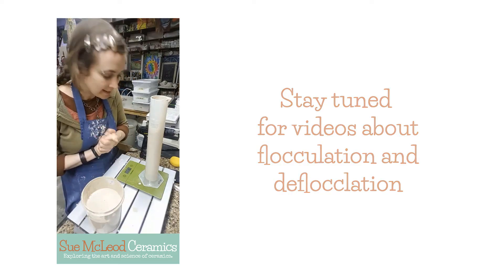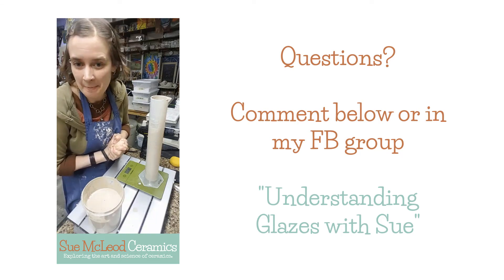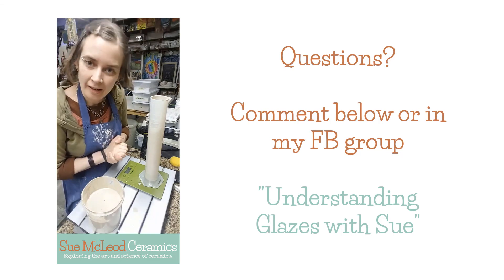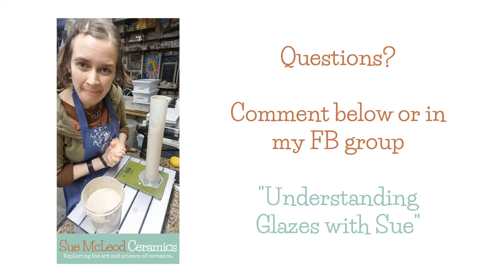And tomorrow, I'm going to do some flocculation and deflocculation tests. So that is how I check specific gravity. I hope that helps somebody. Let me know if you have any questions. Hope y'all have a good day. Bye.